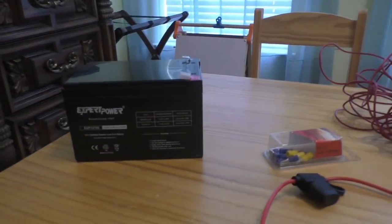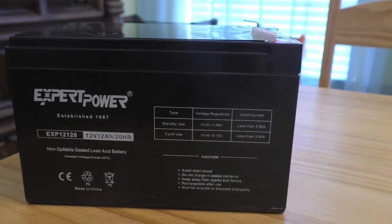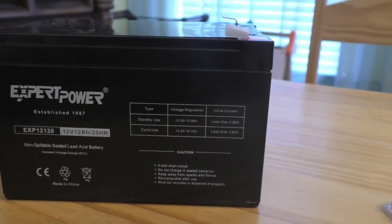Before tackling this project, there are a few things you're going to need. The first is a 12-volt battery. In my case, I bought a 12-volt 12AH battery. What's important is that you look for a non-spillable sealed lead acid battery.